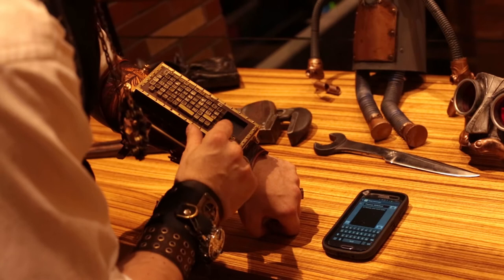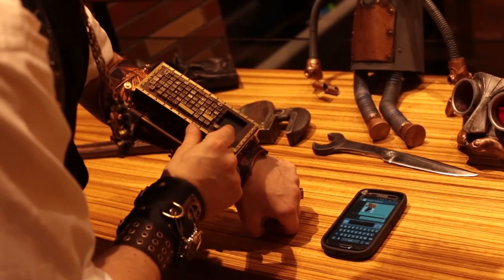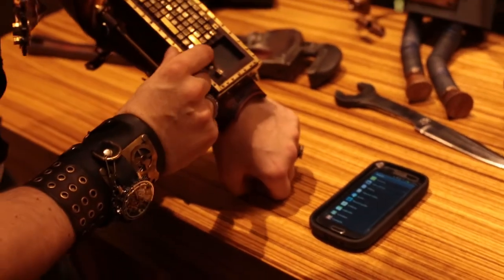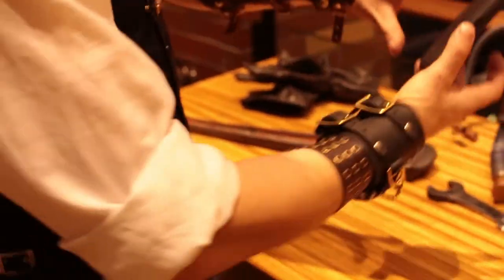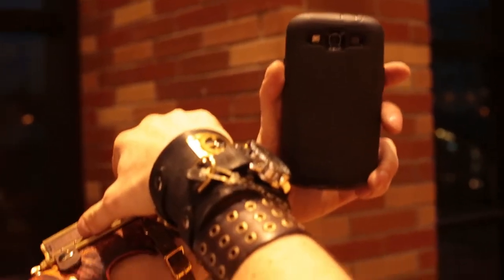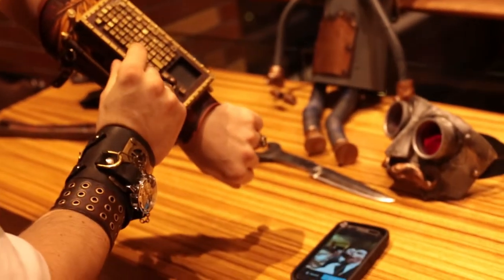We'll use the mouse pointer to go over here and send a message. Left click. Let's take a picture, shall we? We still have to MySpace the pictures, so we're going to do that. There's my enter button. We'll review it — it's great. That's a beautiful photo. We'll save it and send it.